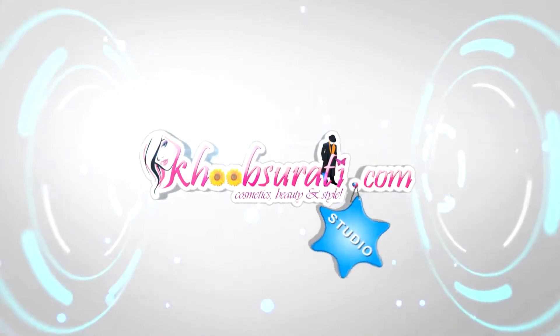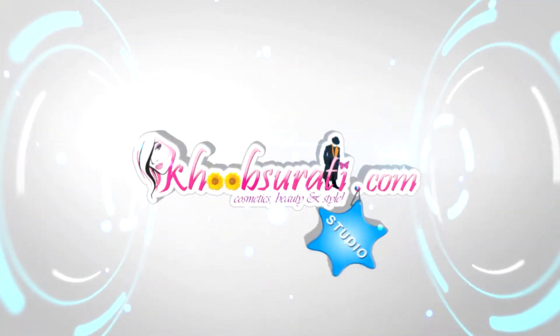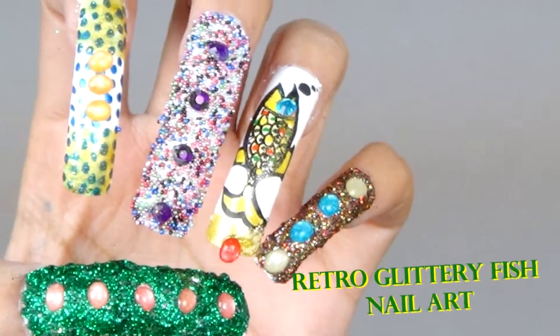Hi guys, this video is from koopsorty.com studio and today in this video I'll be showing you how to do retro glittery fish nail art.